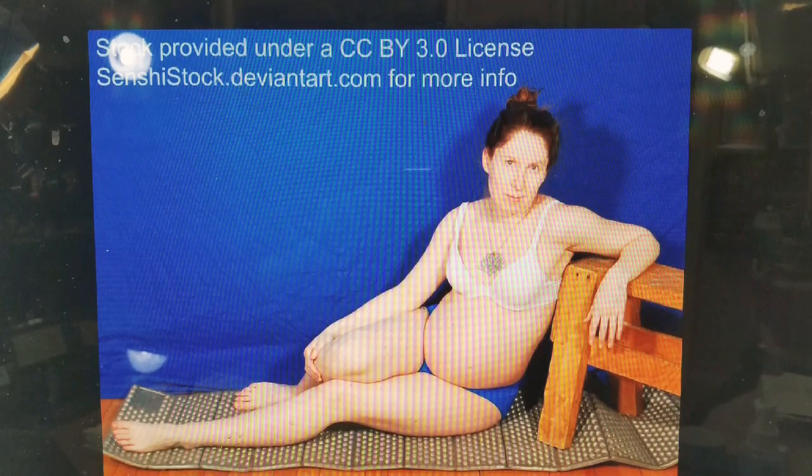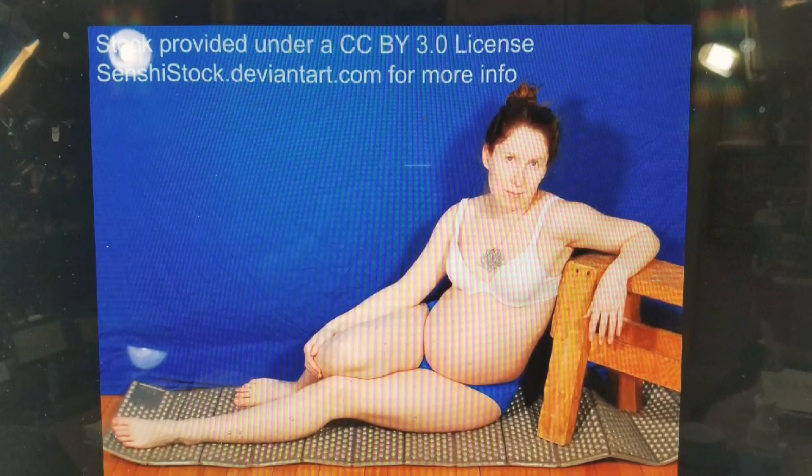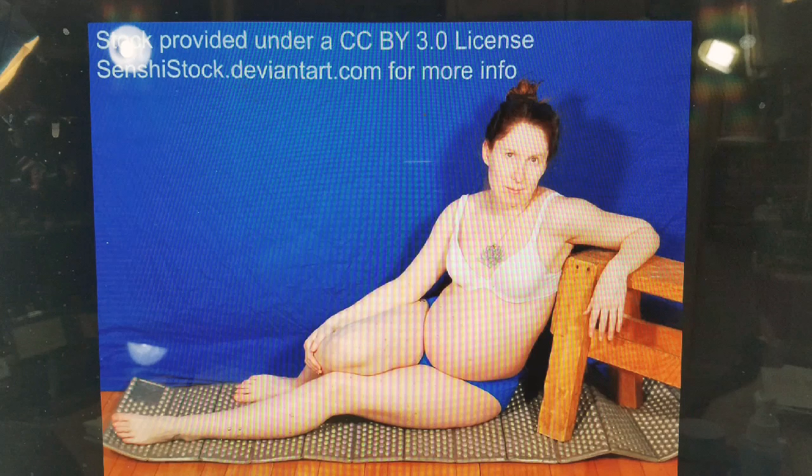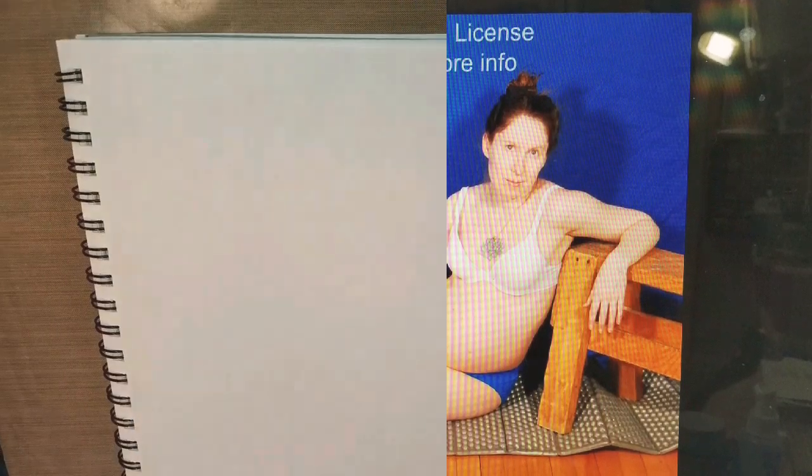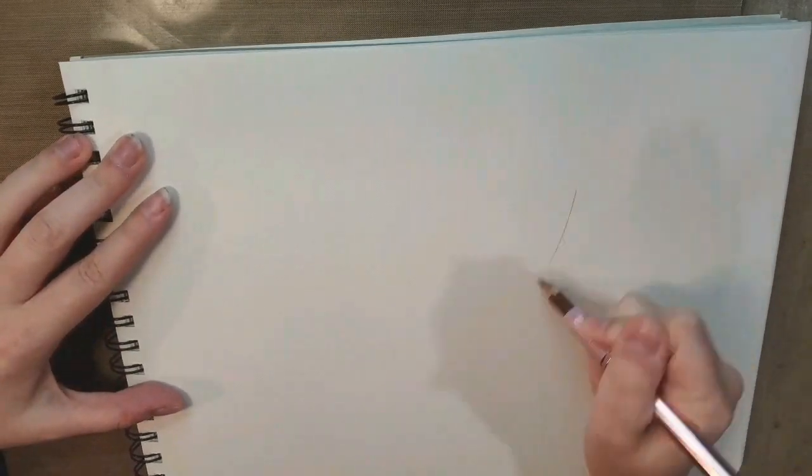This is my reference. I got it from SenshiStock. I highly recommend you use her stock photos — they are fantastic. I don't have enough practice drawing pregnant ladies, so I thought this would make a wonderful opportunity to do so.